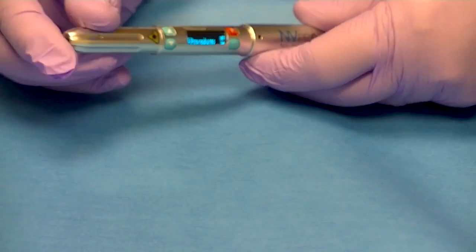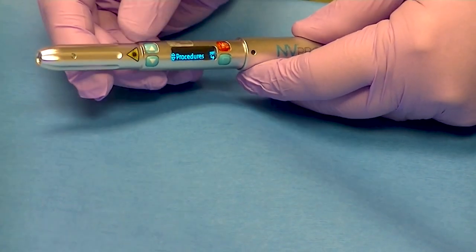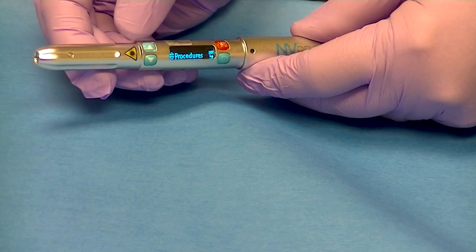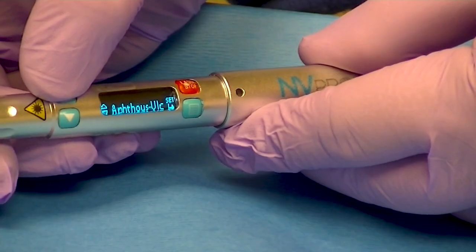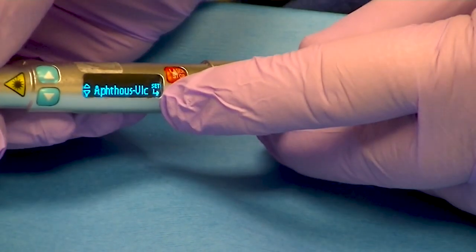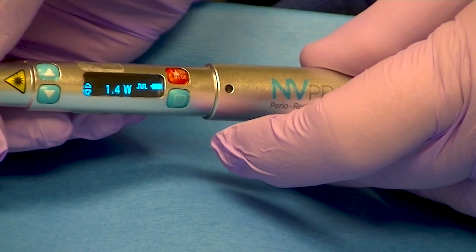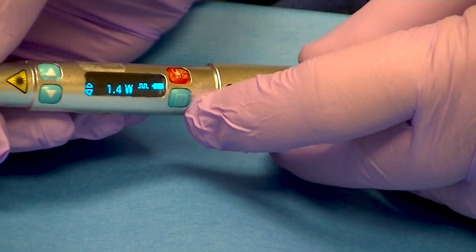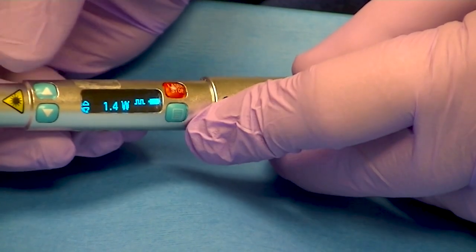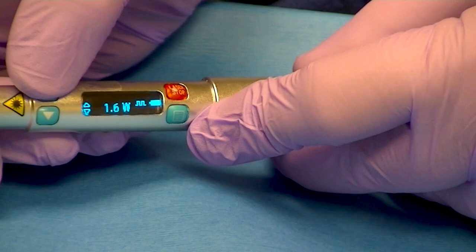It says on there: 'procedure.' You're going to scroll either up or down — you can see the arrows going up or down — and it will say 'aphthous ulcer.' If you hit the menu again, it'll give you the lowest setting for that aphthous ulcer. Sometimes we want to increase the wattage, and we can simply do that by pressing it either up or down to the setting that you want.